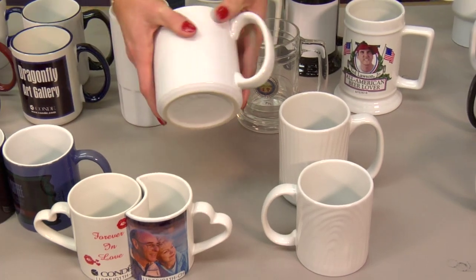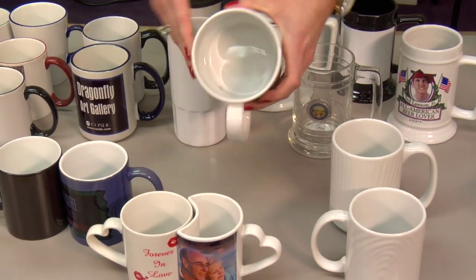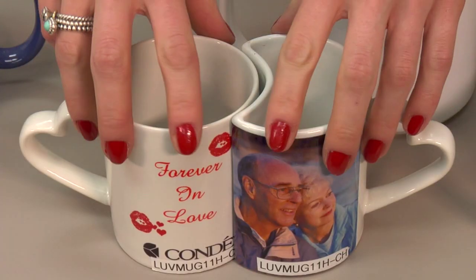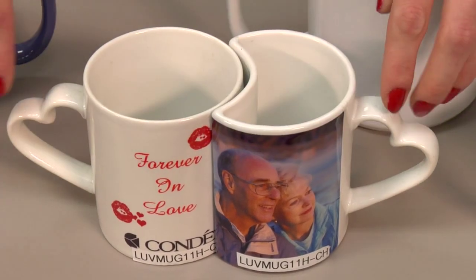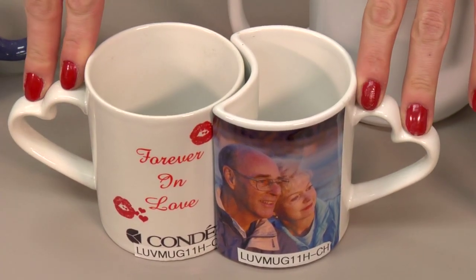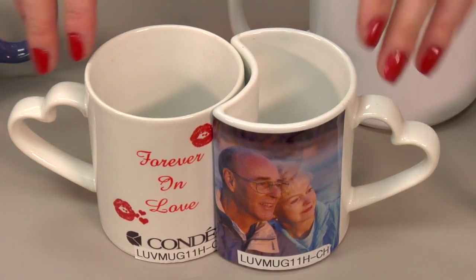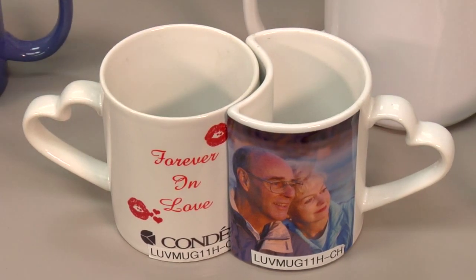Another novelty mug — this is a 20 ounce mug. It's a nice large coffee cup, and it's just something different, very popular right now. We also have our love mug. This is two separate mugs that come together and they have the little heart handles on the side. It's a great Valentine's Day gift, anniversary gift, wedding gift — a very cute little different mug that gives you something else to offer your customers.